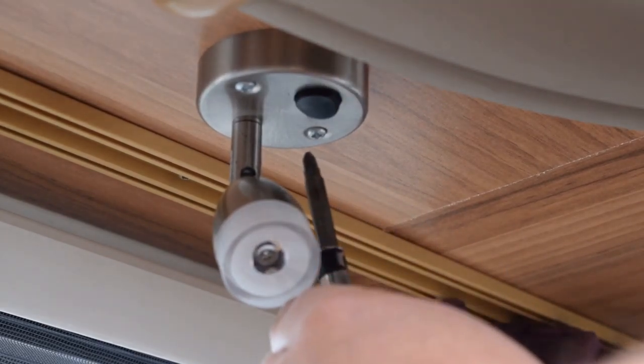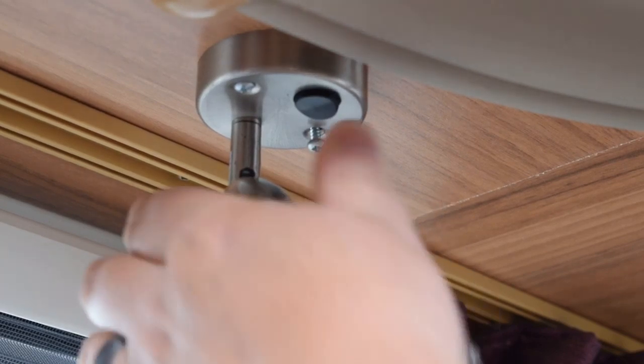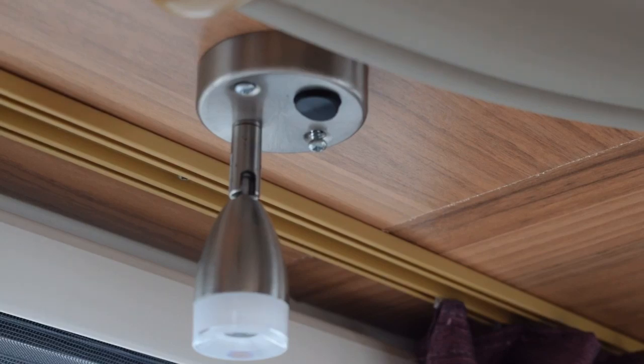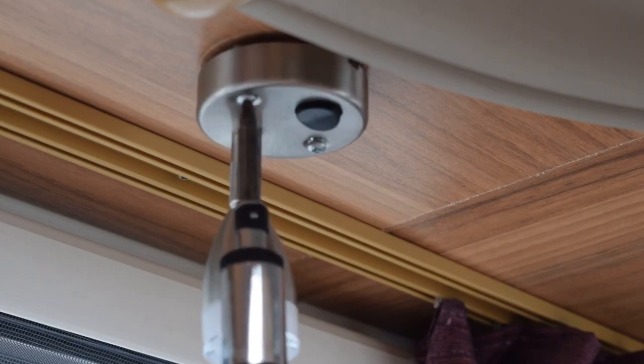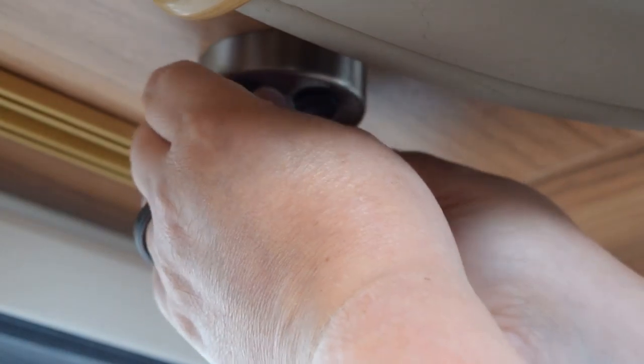The only equipment I'm going to need is a screwdriver, the light itself, and possibly some brute force and ignorance. We're going to do the front ones first. The first step is to take the old screws out. Before you start, make sure you have your master switch off — I've turned my 12 volt socket side off from the main consumer unit so there's definitely no power coming to these lights.